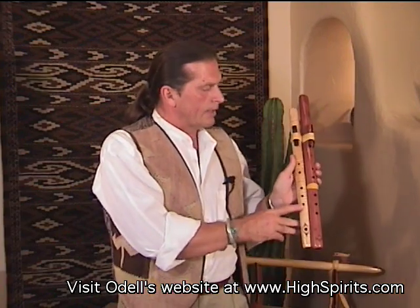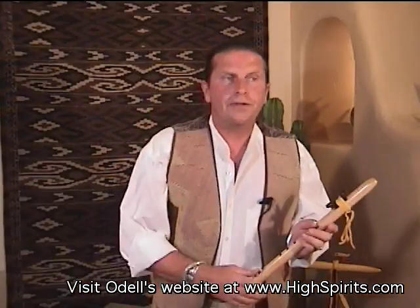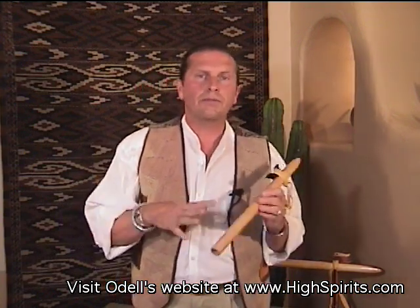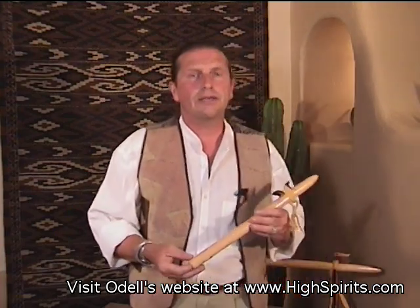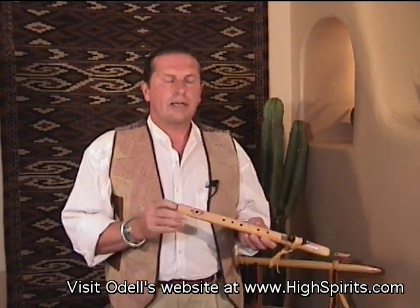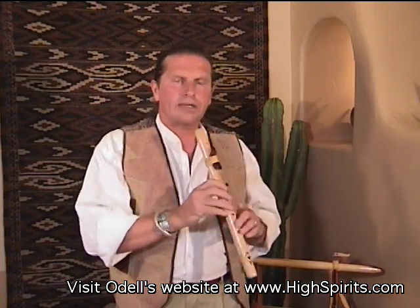High-pitched flutes are starting to become more and more popular. It used to be that everyone just wanted real low-sounding flutes, and they're wonderful — I love playing our bass flute. But high-pitched flutes have become much more popular in the last couple of years. First of all, they're very, very easy to play. The smaller the bore, you have much more control with your breath — you can just really wail on it.